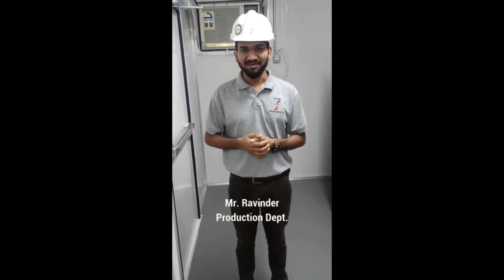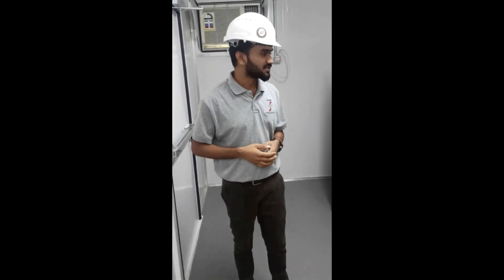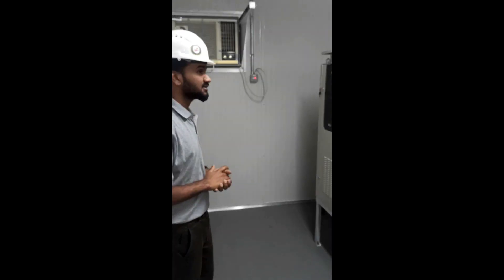Welcome, everyone. My name is Ravinder. I'm a production engineer here. I've been here for a year now. I'll now show you all the equipment.